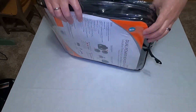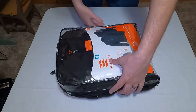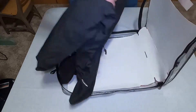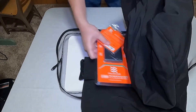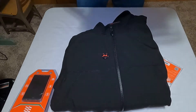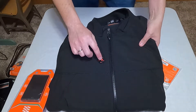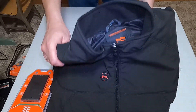Let's open this up and see what we've got. You can see the power button is right on the front of the jacket, so that's easy access to turn it on.